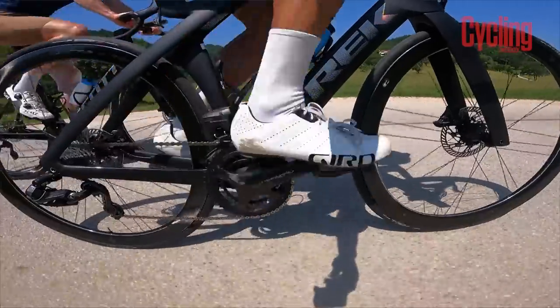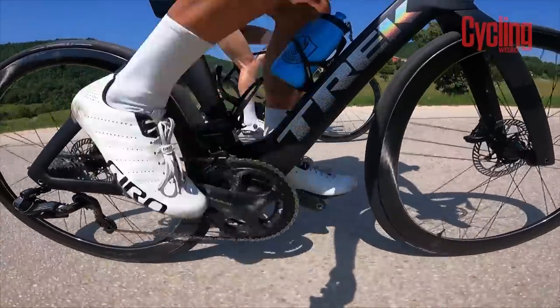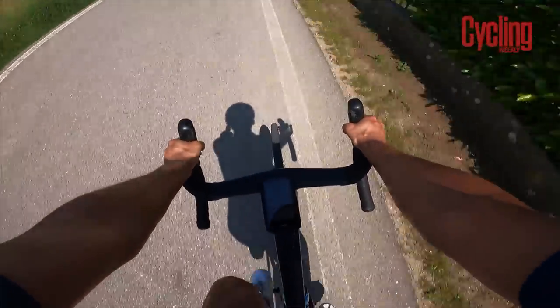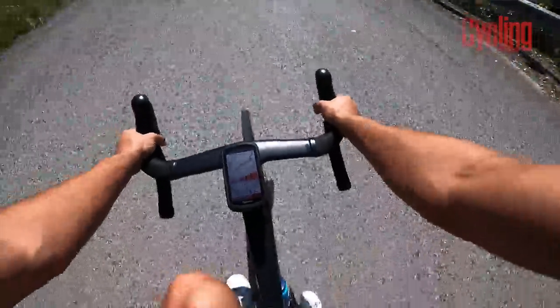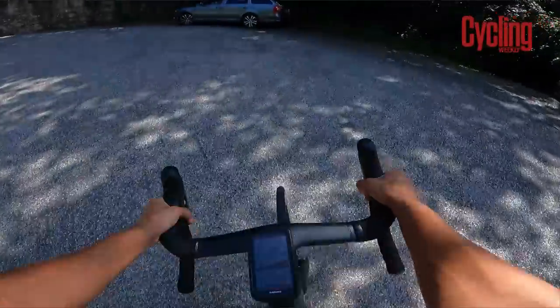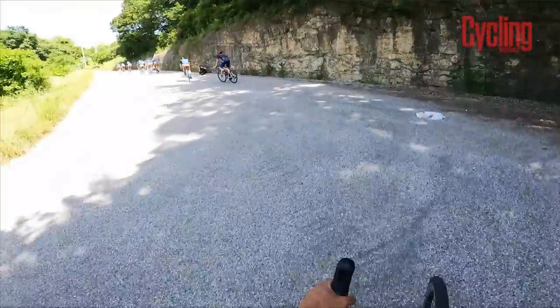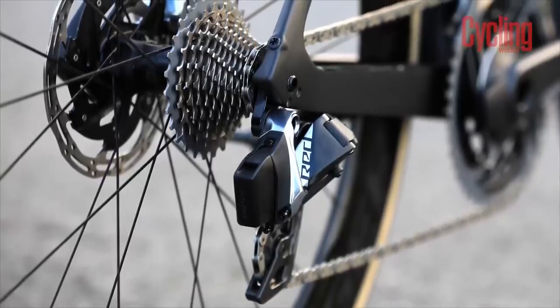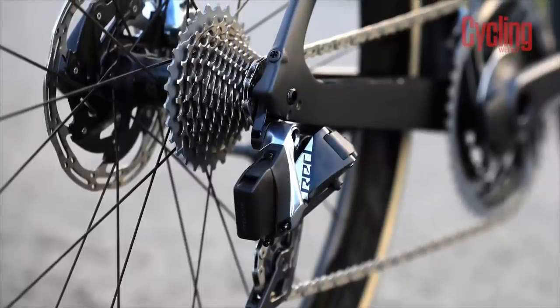Shifting performance is a huge part of what makes a good groupset, and both deliver lightning-fast shifting at the rear. On my short test ride with the Super Record Wireless groupset, I found it was slightly more prone to a misshift compared to RED. There were a couple of occasions when it felt like the gears were slipping, or that the chain just wasn't properly engaging with the cassette. But over 90% of the time, the shifts were fast, smooth, and reliable. SRAM has a higher hit rate, and it's only on the very rare occasion that you might feel something out of the ordinary.